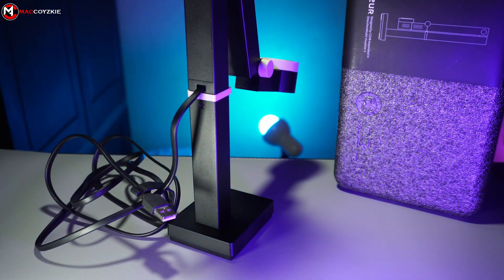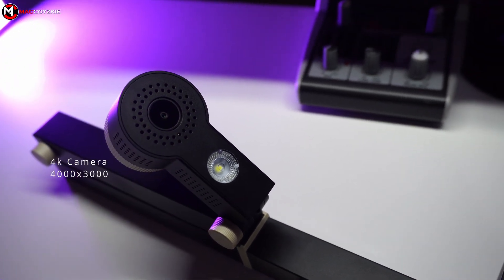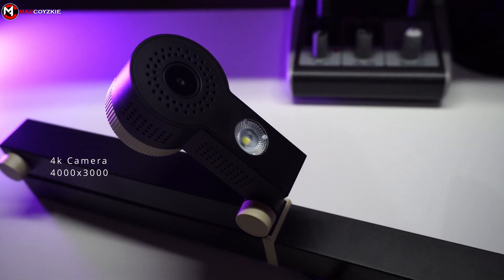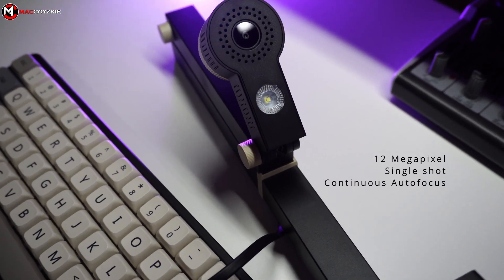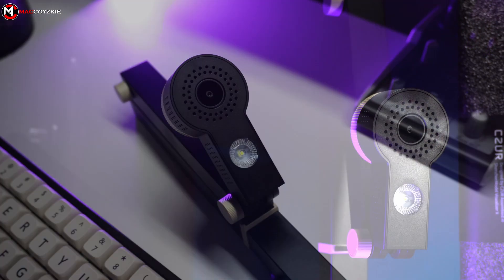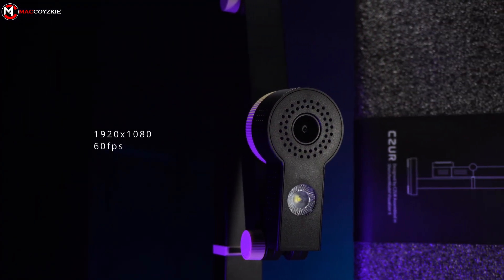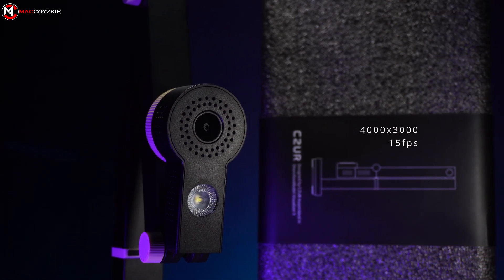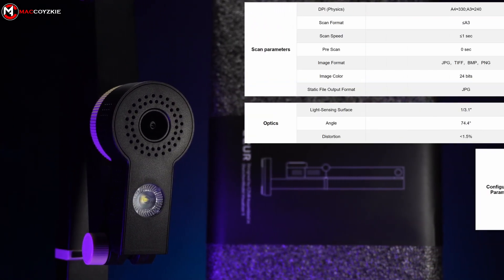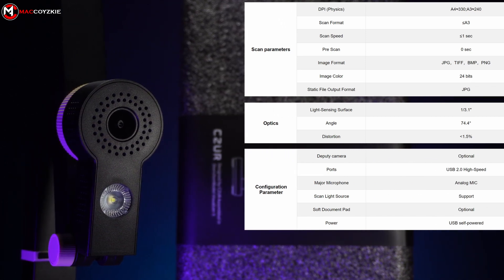Now let's check out some features. It has a 4K camera with a 4000 by 3000 aspect ratio recording. It has a 12MP resolution with single shot and continuous autofocus. It supports 60fps in 1080p resolution and only 15fps in 4K Ultra. These are the scan, optics, and configuration parameters — just pause the video if you want to check out the details.